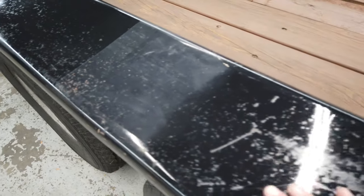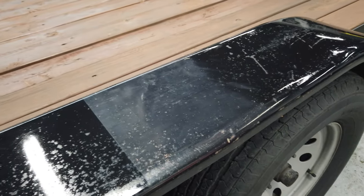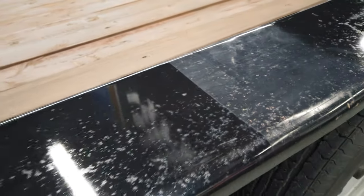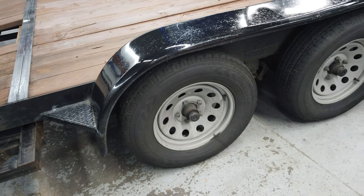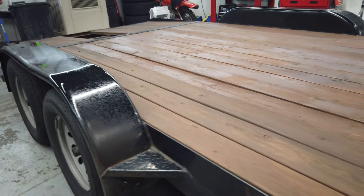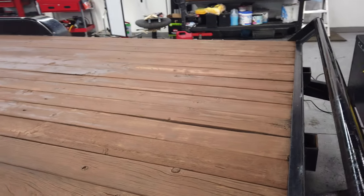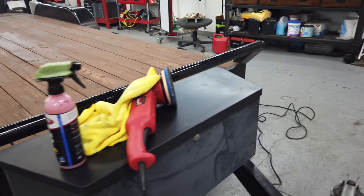Look at how oxidized these fenders are. This is what they all used to look like — I was just testing out different stuff. You can tell it's a pretty big difference between that nasty milkiness and this. This is uncoated, so I think I'll put a ceramic coating on there too once I get it touched up, to keep it from rusting too much.